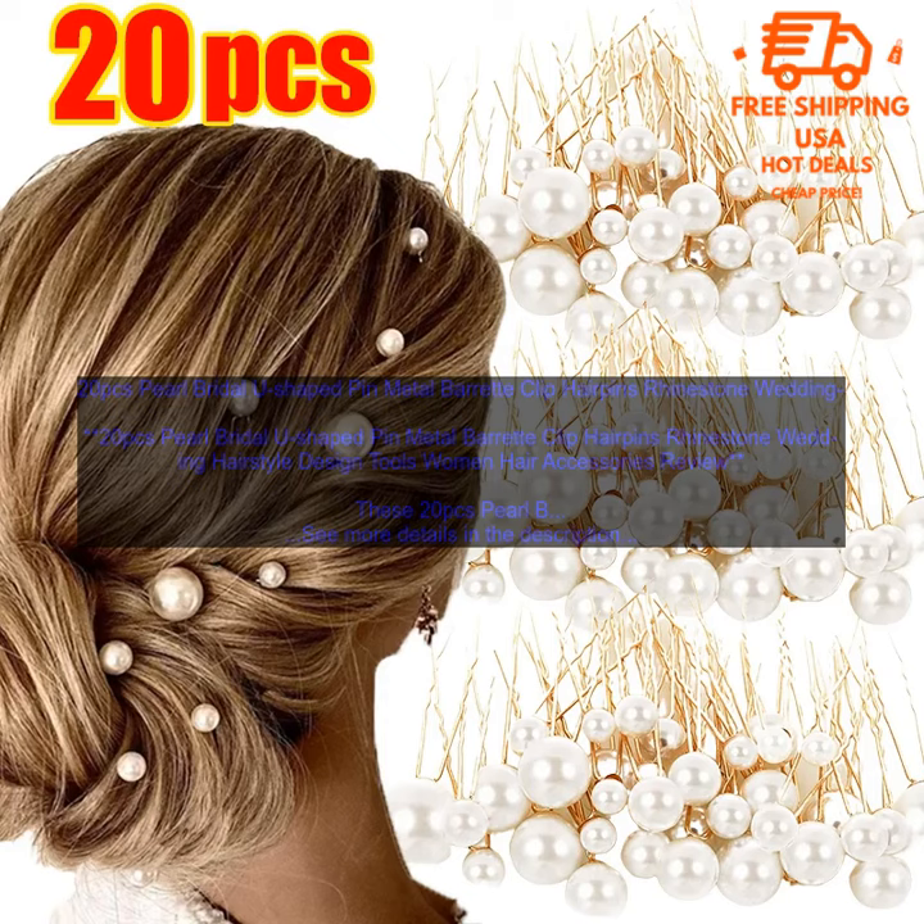The hairpins are made of high-quality materials, and they are durable enough to withstand everyday wear and tear. They are also easy to clean — simply wipe them down with a damp cloth.